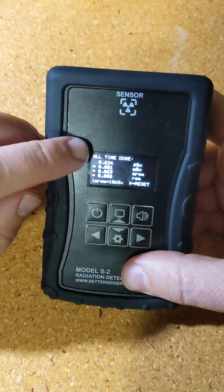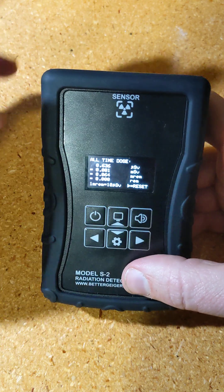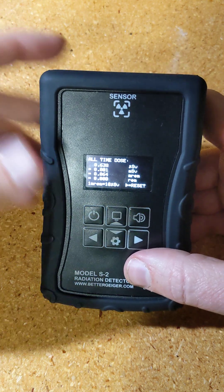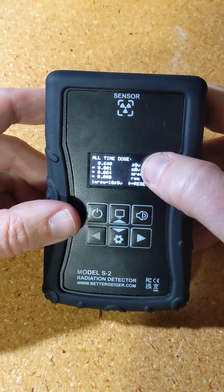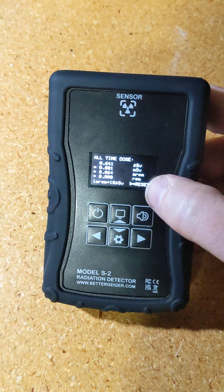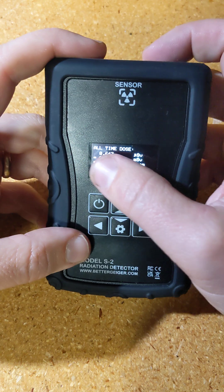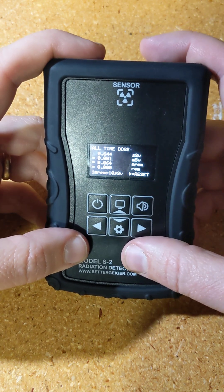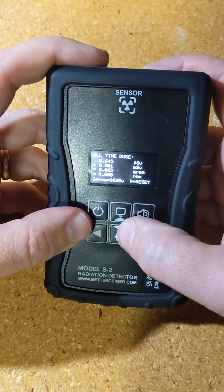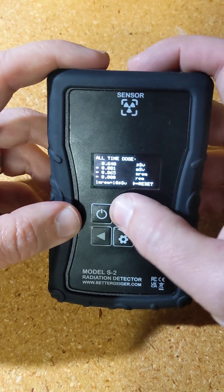The next mode is all-time dose — basically as long as this device has ever been on. It takes the total dose and adds it up; when you power it down, it saves that number and adds to it next time it's turned on. It shows the same information in different units: microsieverts, millisieverts, millirem, and rem. It can be reset the same way. So you have a way to track dose — if it's turned off by mistake you wouldn't lose it, and if you want to measure your exposure for a day or a week, you can reset and track it that way.